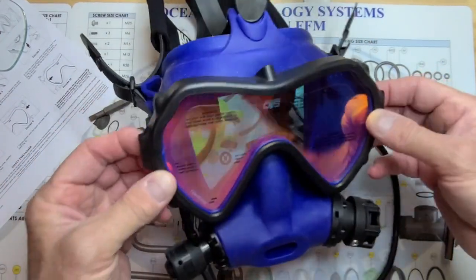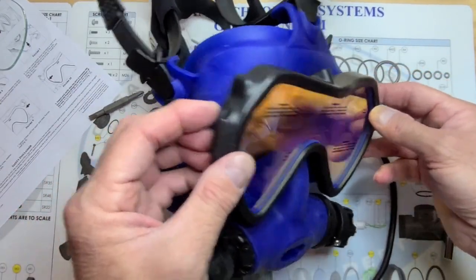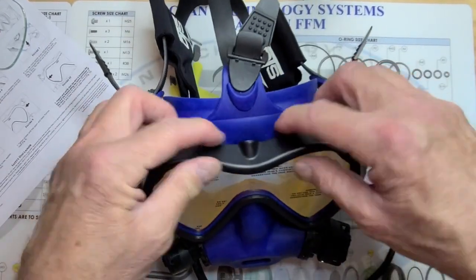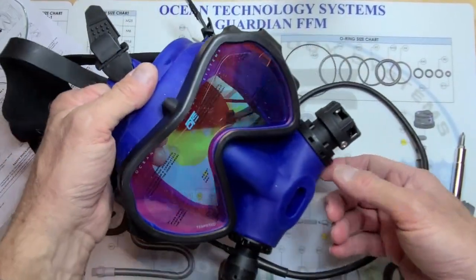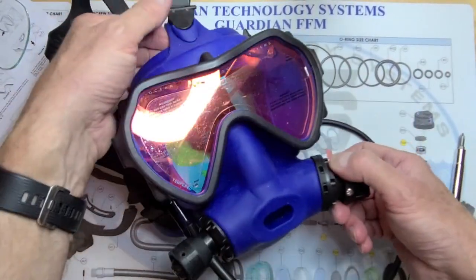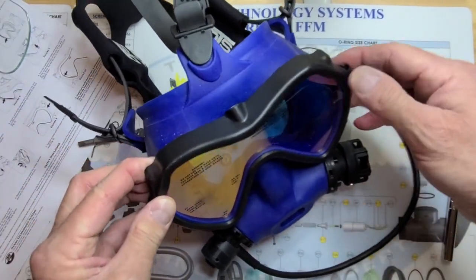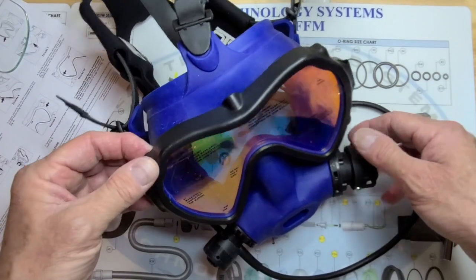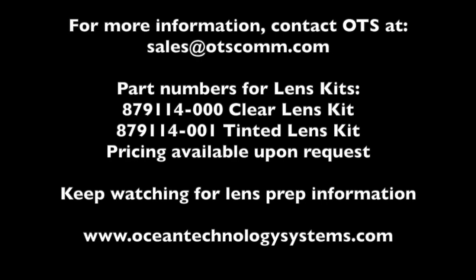That's how you replace the lens of the Spectrum Full Face Mask. That was just under 10 minutes, and with explanation and everything, it should only take you about seven or eight minutes to swap that out. If you have any questions, feel free to give us a call or shoot us an email. Look us up on the internet at OceanTechnologySystems.com — you can find our contact information there. Thank you very much.